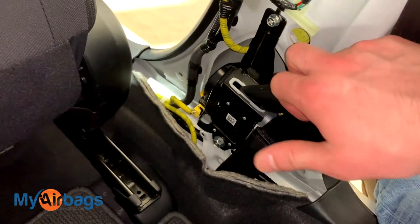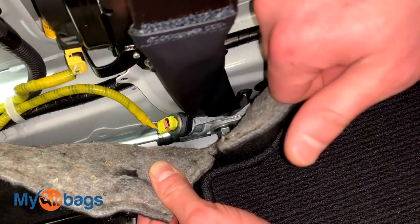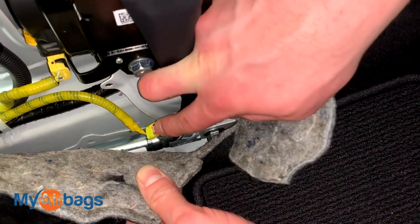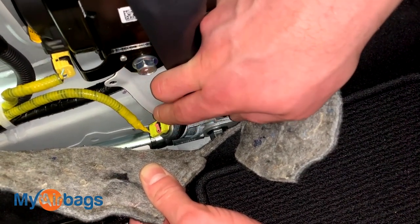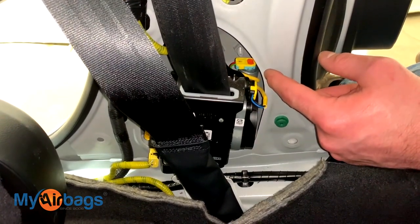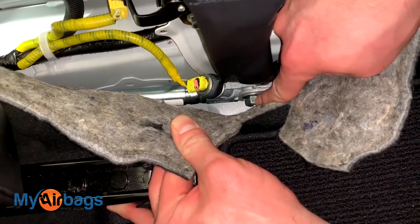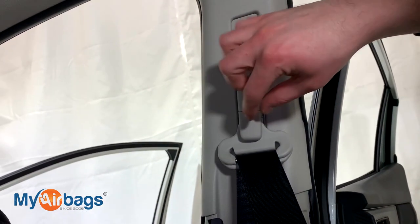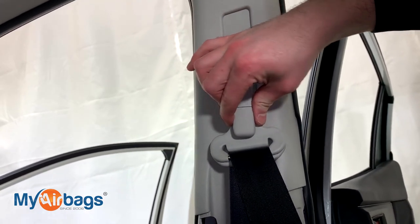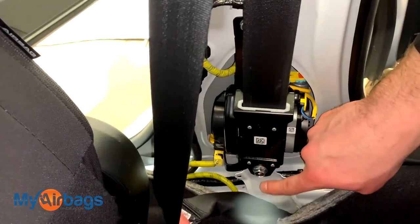This is the passenger side; the driver's side will be set up just the same. To remove the seat belt: first, make sure the battery is disconnected — no power going into the seat belts. Then disconnect the plugs — unclip and disconnect them; there's one here and two up here. Once plugs are disconnected, move on to the hardware. There's a big bolt down there to unscrew. Then follow the seat belt up — there's another bolt holding the mounting bracket in place. Disconnect that, and the seat belt will run back down. Take that off right there, and then lastly, this part right here.